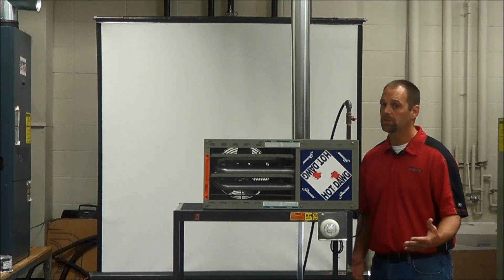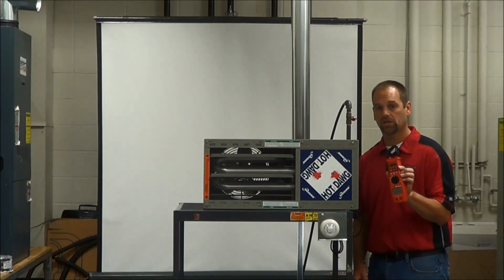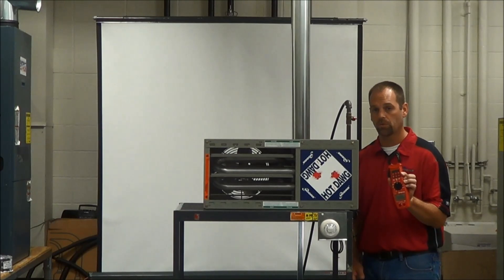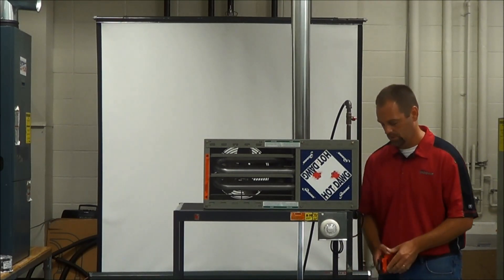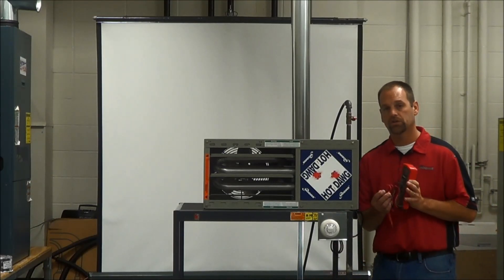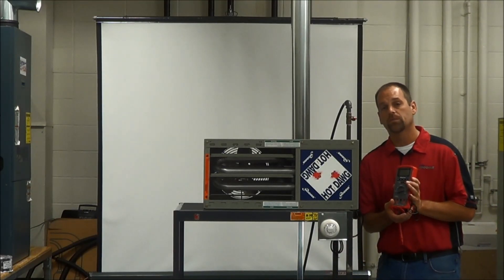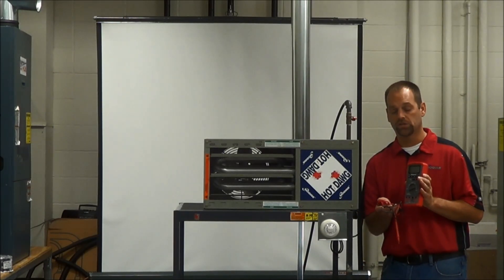Some of the tools that you're going to need to perform this startup: you need an amp clamp. This amp clamp is going to check the amp draws on the motor — that's what we're concerned with, we want to make sure it's running within specs. We're also going to need a good voltmeter. We're going to want to check the voltage on the line voltage side and on the low voltage side as well.